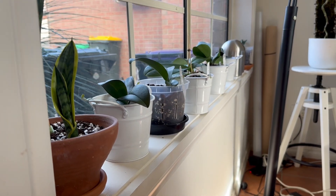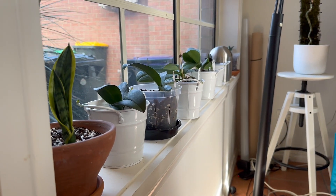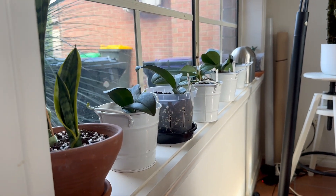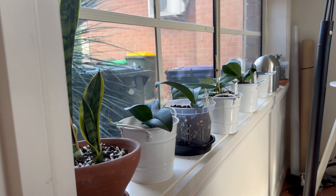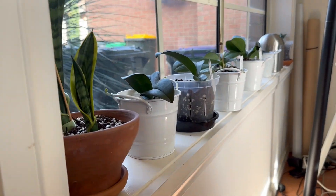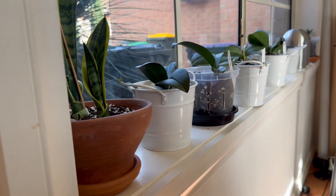In advance, I apologize for any mess that you may see. This is a working office, so I'm constantly moving things around. And unfortunately outside, you'll also get the view of my rubbish bins and my neighbor's rubbish bins. So please ignore that and focus on the plants, which we're going to do right now.